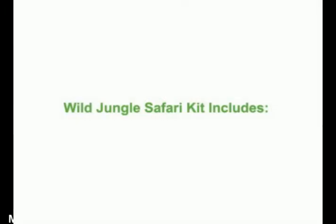First let's go over some tools we'll be using. The Wild Jungle Safari Kit contains 33 large stencils, all of which are self-adhesive, so you just stick them to the wall and paint. It also includes a variety of brushes and some extra release paper for storing your stencils on.